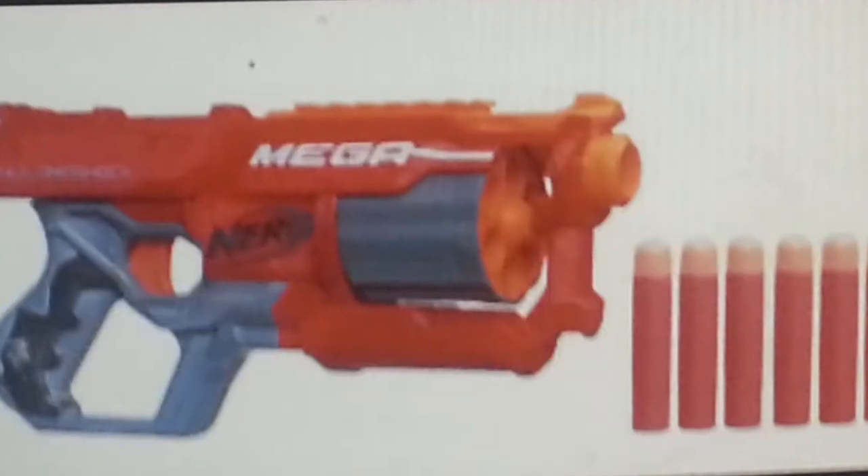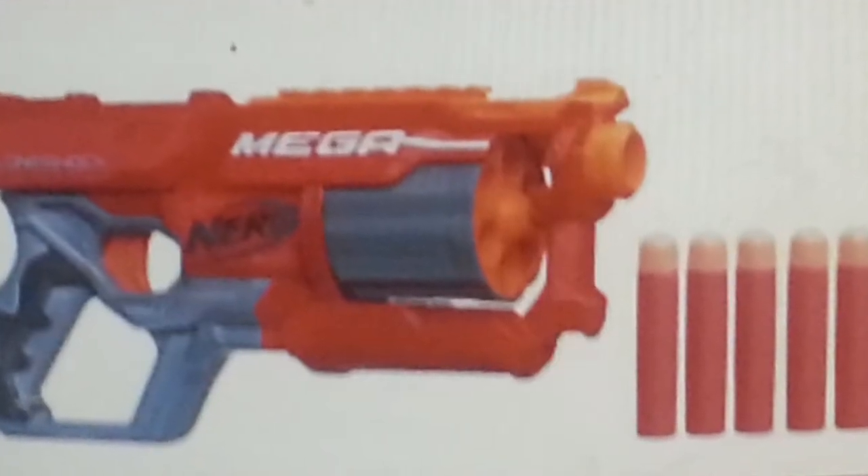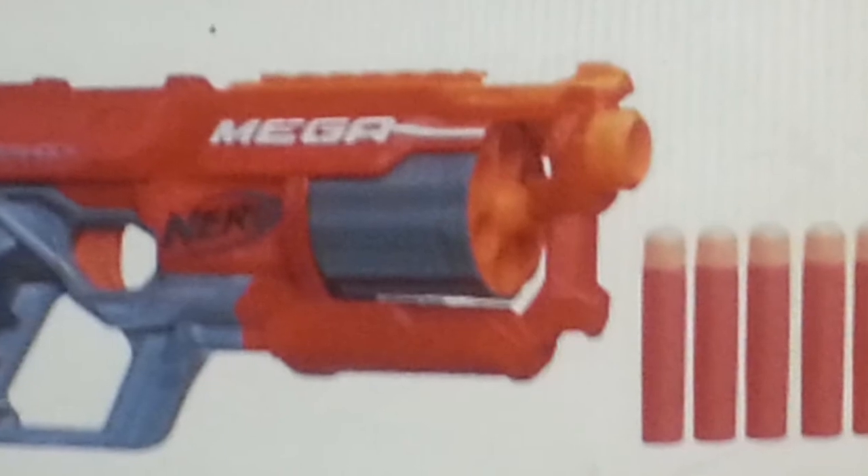The way I made it was I basically got a Nerf gun that I already had and painted it. Here's the one I got — see, it was red when I bought it.